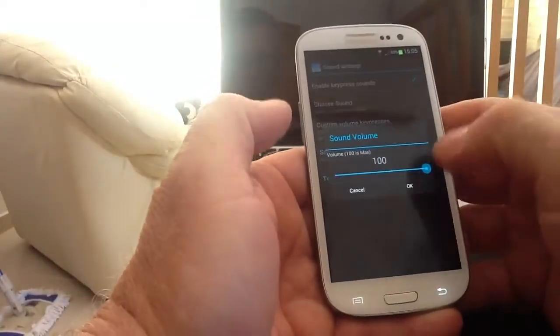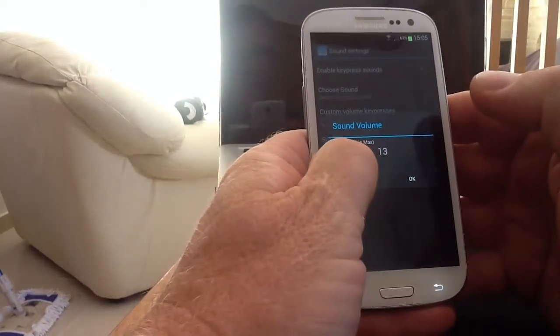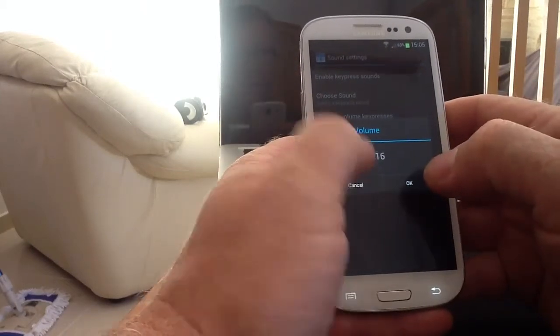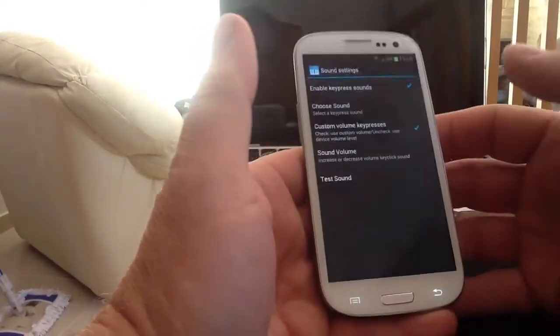We'll leave it on that one, it's quite nice. We'll take the sound right down because we only want to just hear it. The haptic feedback - put that down to about 15. Test the sound - it's loud enough to hear. Done, and close that.